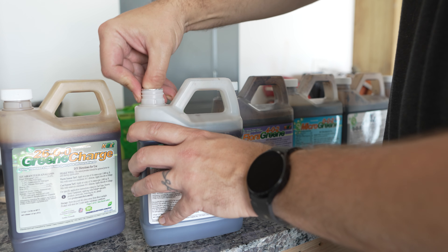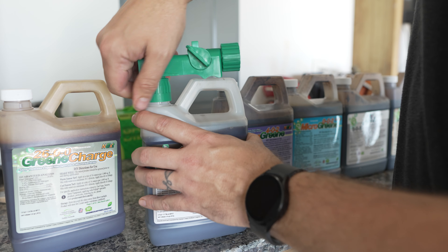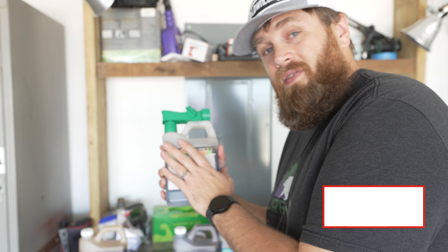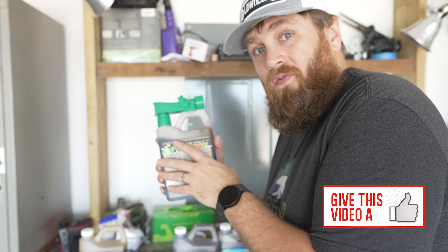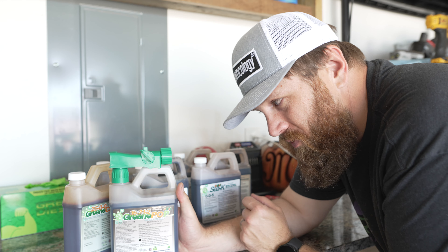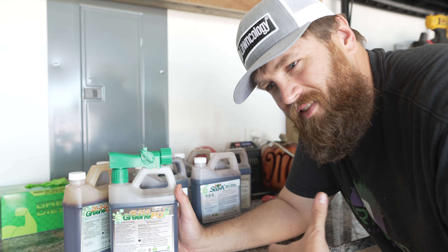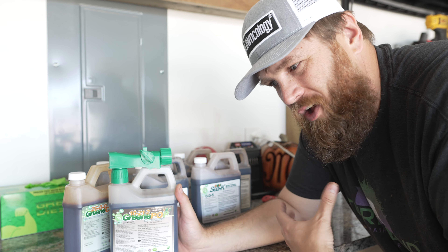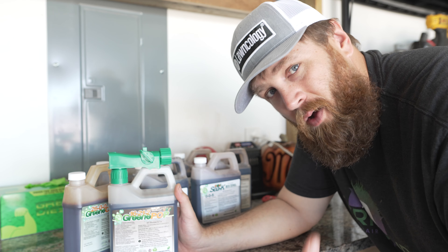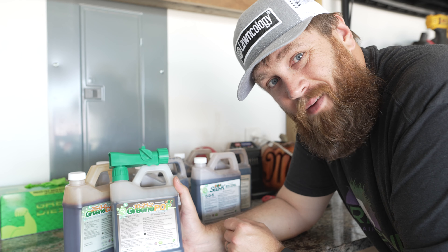An added benefit to the hose-end sprayer bottle is that it's reusable. So if you're like me and you have a cabinet full of one gallon and two and a half gallon bottles, go ahead and use up what's in the quart and then refill it with whatever Greene County fertilizer product you want. Using a hose-end sprayer just makes applying liquid fertilizer easy — it takes a lot of the guesswork out and helps simplify the process. All you need to know is how many ounces of product you need per 1,000 square feet.